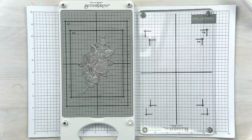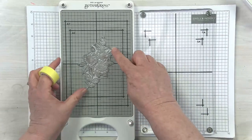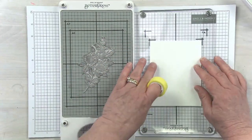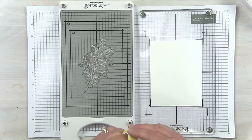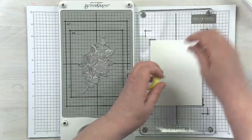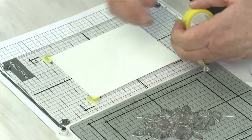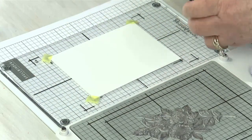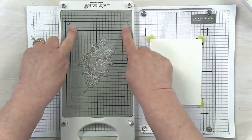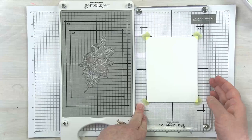When I prep my card panel for a normal BetterPress plate — a single image — I bring my cotton paper in and line it up with the corresponding registration marks, in this case for an A2 card. Using the Best Over Craft Tape, I put a small corner piece on each edge of the A2 panel to hold it perfectly in place matching the A2 registration.